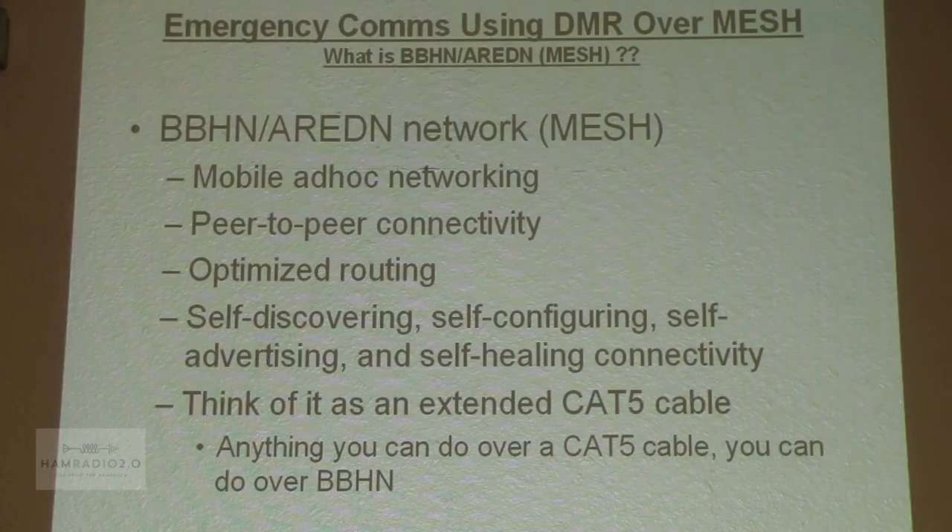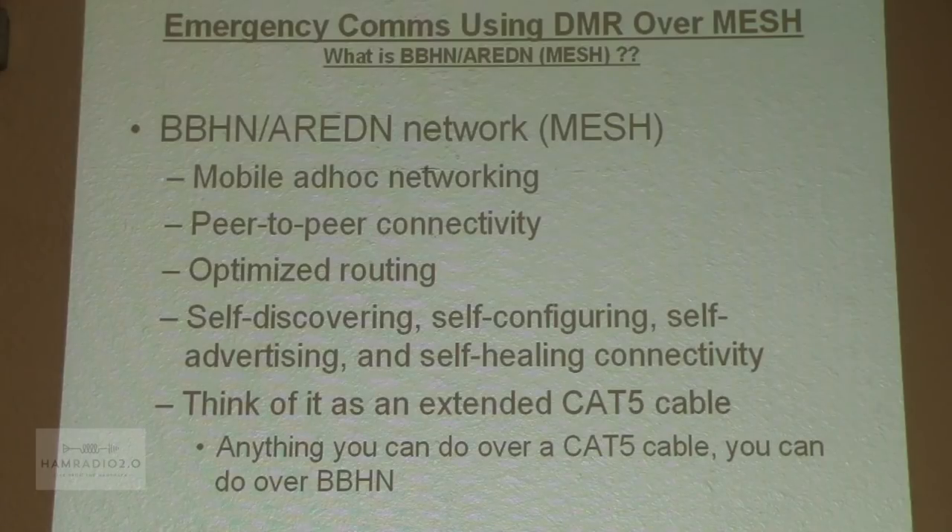The mesh is different from the standard internet. Take your house — you have a centralized router, and all devices have to connect to that router. In the mesh network, every node is trying to connect to every other node — it's like a spider web of interconnectivity. The nodes will take care of routing data as efficiently as possible. That algorithm is called OLSR — Optimized Link State Routing. It is self-discovering, self-configuring, self-advertising, and self-healing. That means if I'm streaming data through my mesh and a node disconnects, dies, or loses signal, the mesh will automatically reroute my data stream to the next most efficient route available.